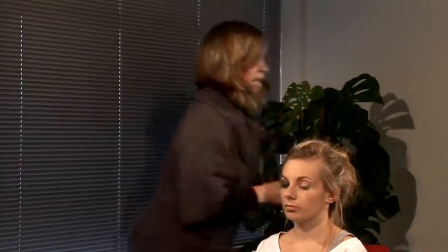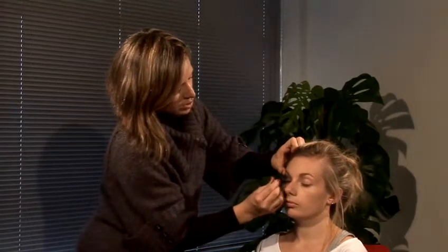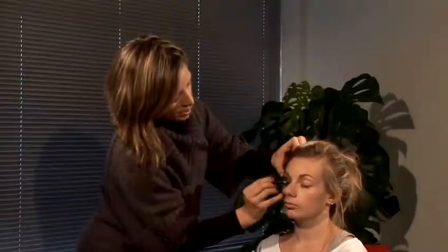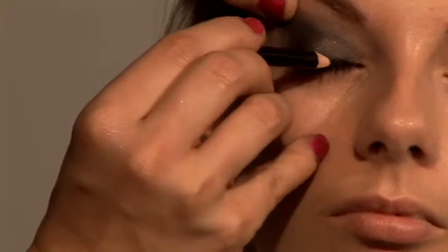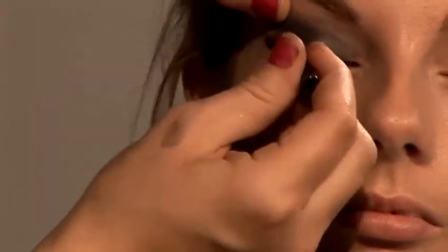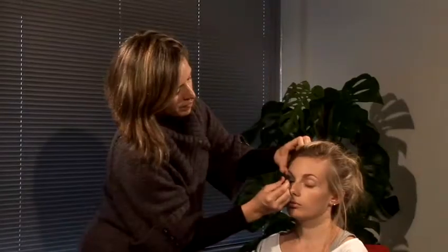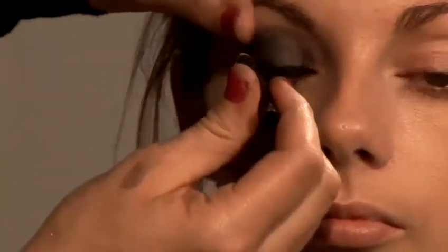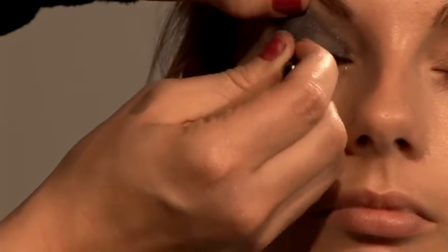Now I'm just going to get my black pencil liner. Close your eyes for me please. I'm just going to make a little liner here alongside the lash line — just to make it darker, just like a smokey eye. So again, I'm going very close to the lashes. Just make sure there is no gap between the lashes and the actual color.